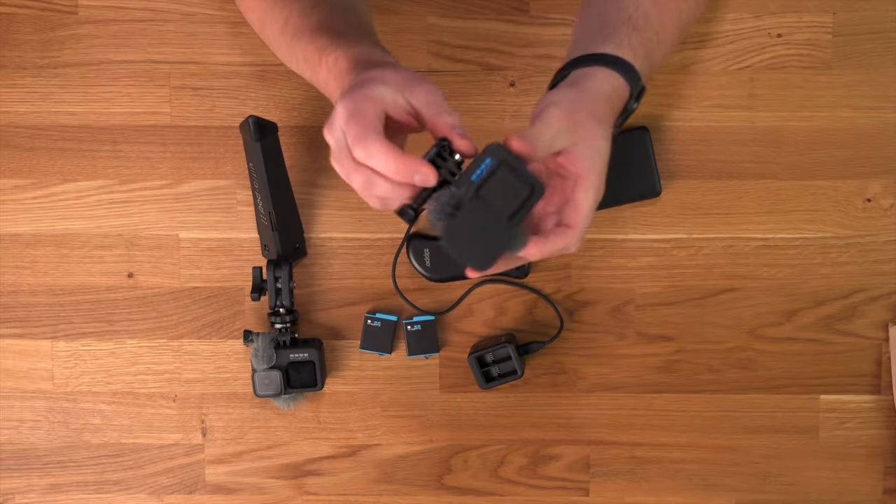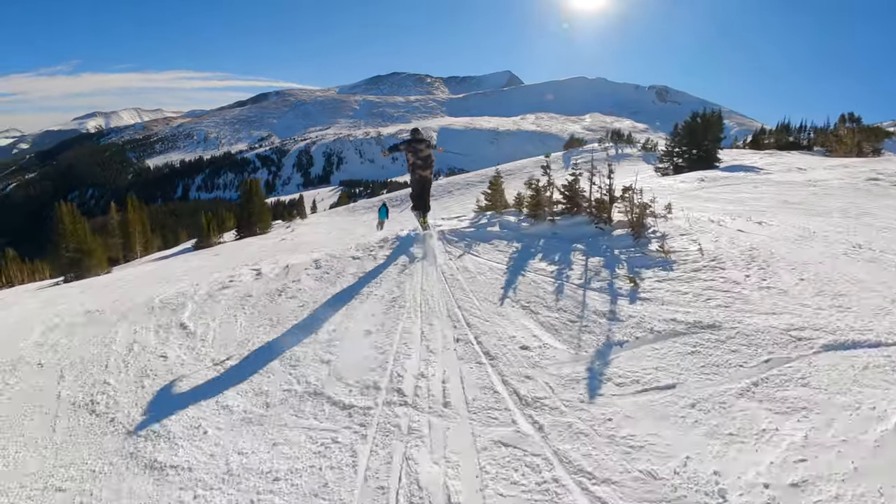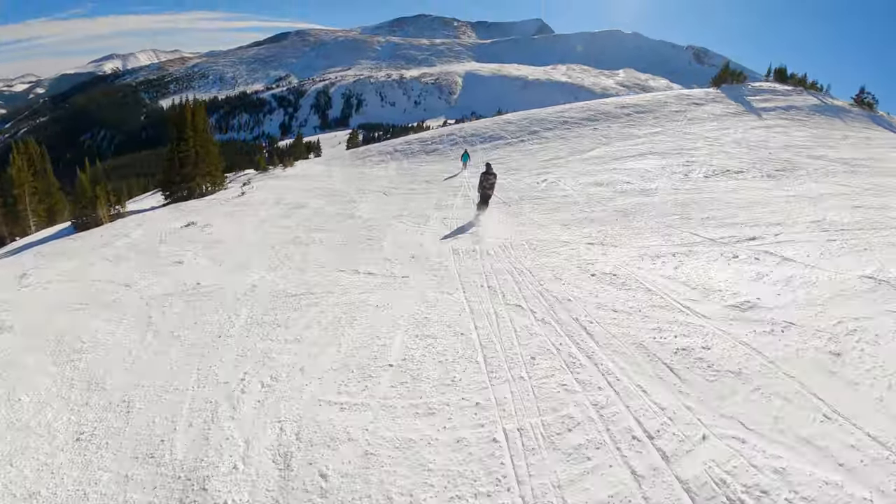Hello my people, Finerbub here. Thanks for checking out the video. Today we're talking about GoPros, specifically the method and equipment I use to record my top to bottom ski runs.